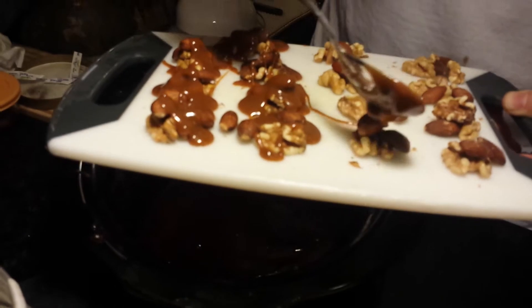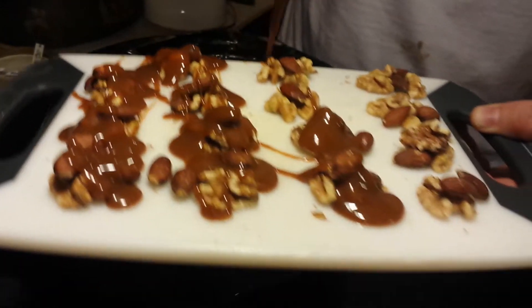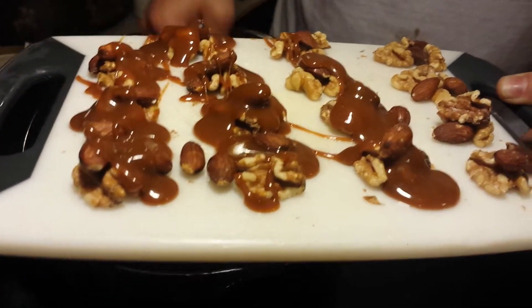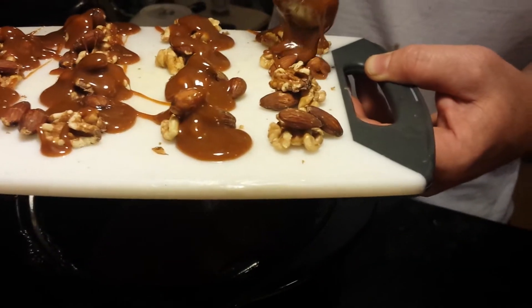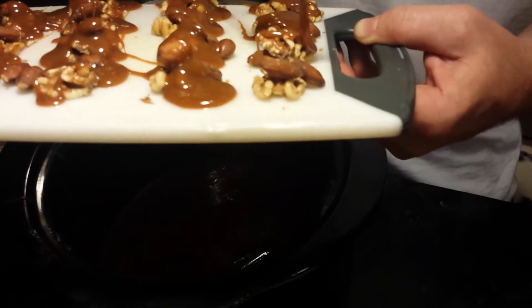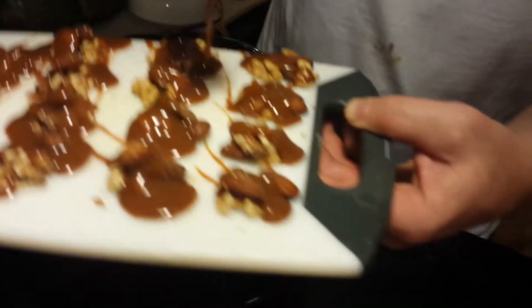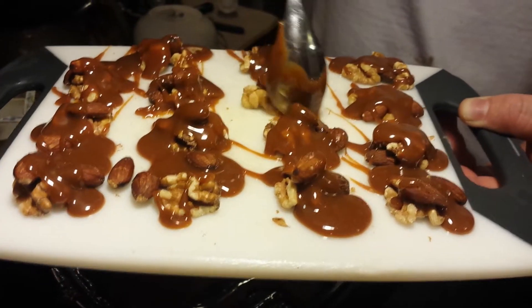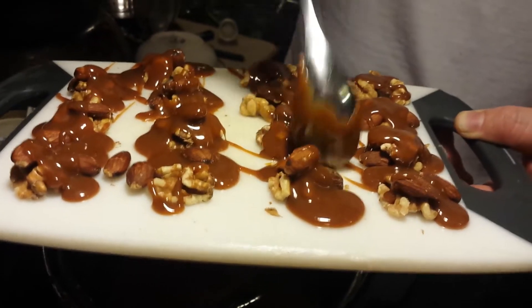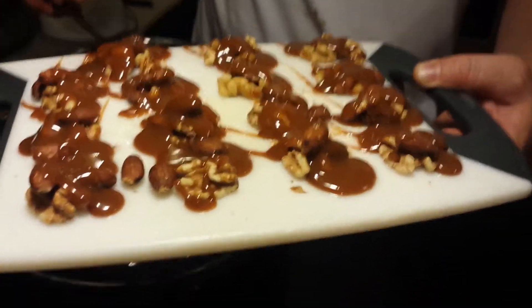Cooling everything beforehand would probably help it set up quicker upon putting the caramel on there. That gives me the idea to cool it off, put it in the freezer, leave the caramel on, and then once the caramel on top is cold and the nuts and board are cold, come in and do another dipping. Even though it's spread out and not perfectly on there, with the coconut oil on the plastic it'll scrape up really nicely before it's fully set. I think we might get some pretty good candy out of it.